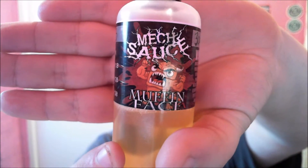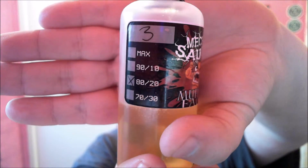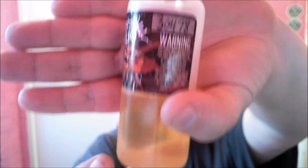He's angry, he's not happy, and he's been eaten. So it's 3mg nicotine, 80/20 VG/PG. There's the batch number, nicely steamed. And there's your warnings of not sharing with children, pregnant women, or just don't share at all. So first off, what is it? What is the Muffin Face?